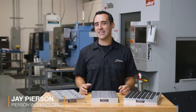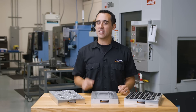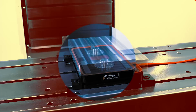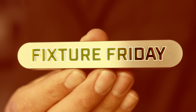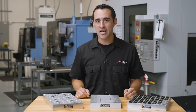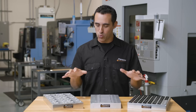Our Pearson Fixture Friday series highlights the best practices for building fixtures. But in this video, we're covering what not to do so your pallet fixtures don't suck. We've shown you plenty of examples from our own production, as well as some really great examples from our customers. But let's talk about what not to do when designing a fixture into one of our pallets.